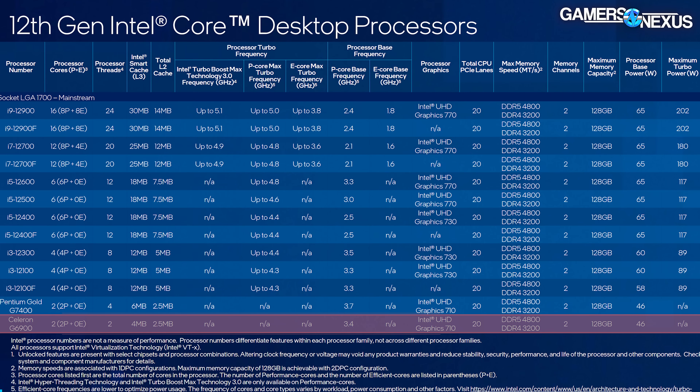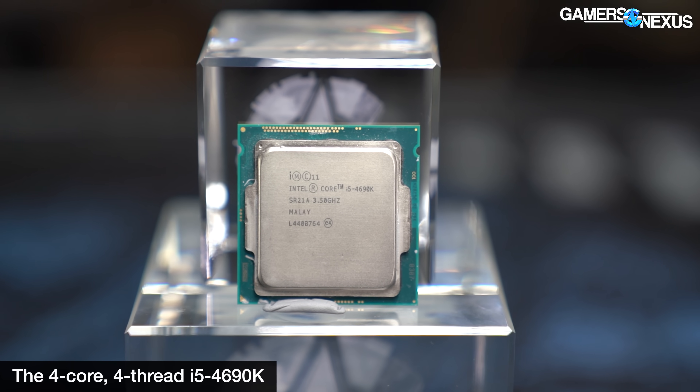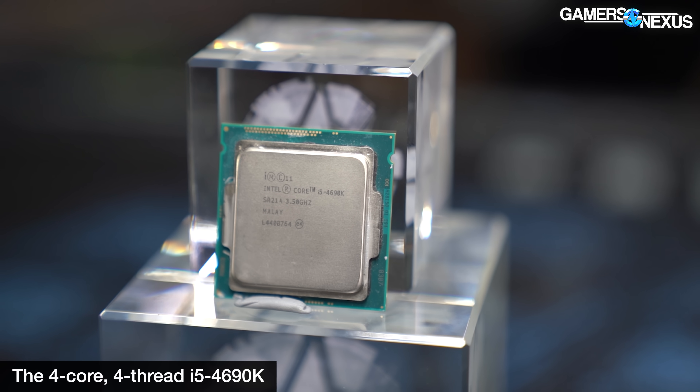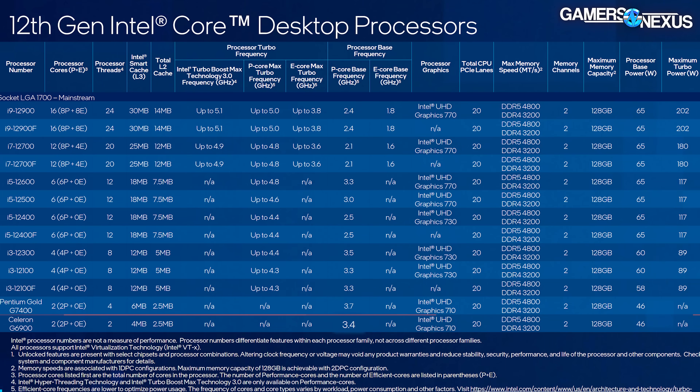This doesn't make any sense for production work, and you should try your hardest to buy something else — even a used Sandy Bridge or Ivy Bridge CPU of a higher tier class would give you more value. As for the specs: the G6900 is on Intel's Intel 7 lithography, so it's a 10 nanometer process node. It has two cores and two threads, which are P-cores or performance cores. There are zero E-cores on this CPU. It is simply two core, two thread — you haven't seen a two core, two thread CPU on this channel in a really long time.